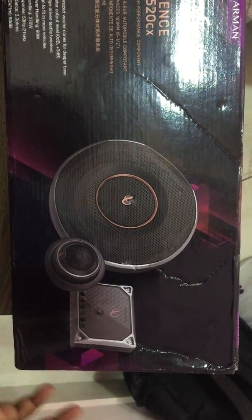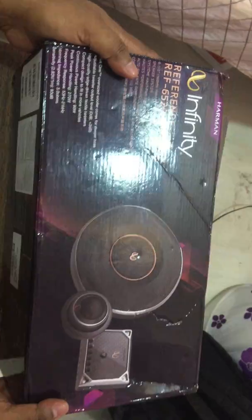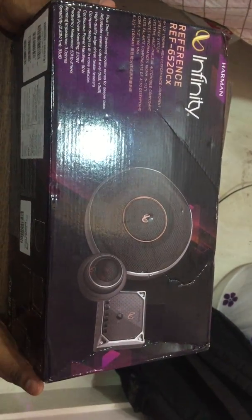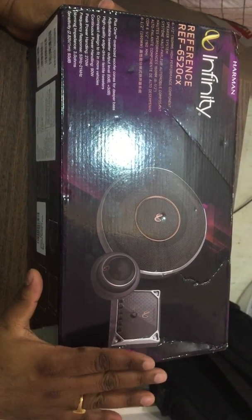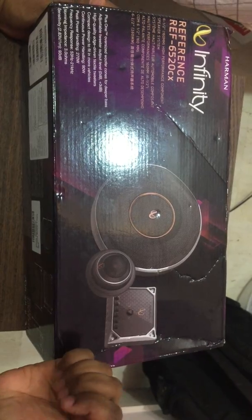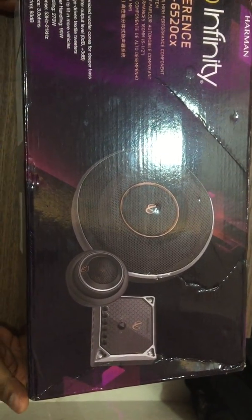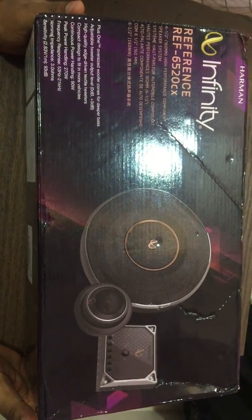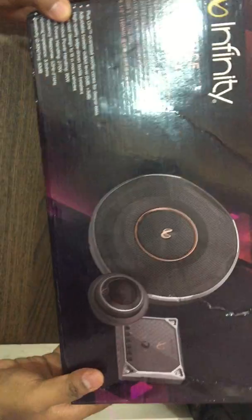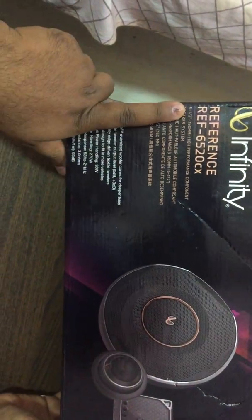There is also a higher-end Kappa series from Infinity, but I didn't go for that because I wanted to fit these in my car without any modifications — no head unit change, no amplifier installation. I wanted to stay within budget, and I felt these reference series speakers would work perfectly for that.